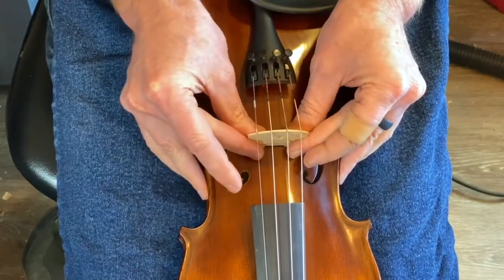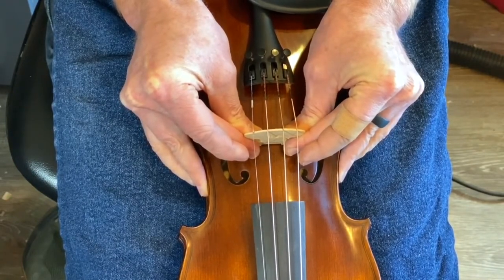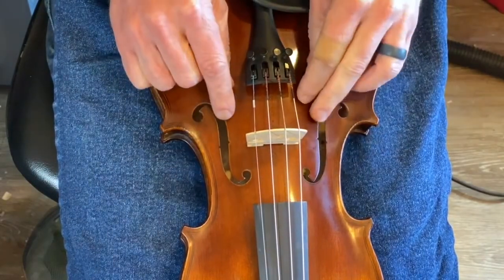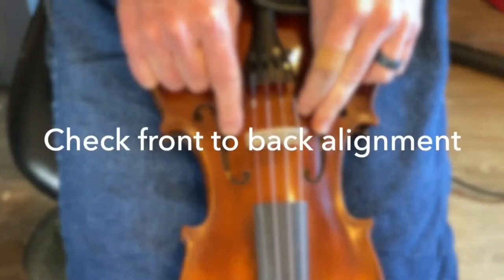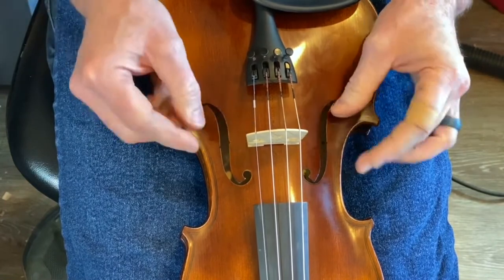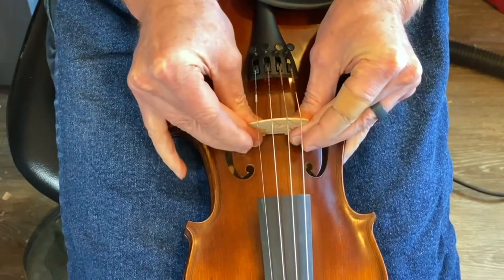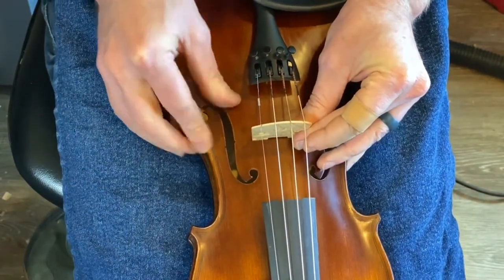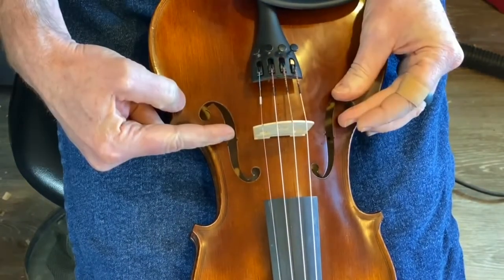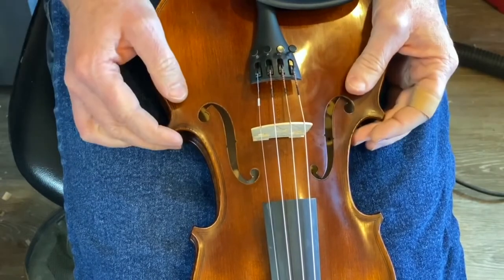Pinching the feet of the bridge, move it back into the center of the instrument. Then we're going to look at the points of the F holes — we want those to line up with roughly the midpoint of the bridge feet. Grip the bridge and pull it backwards to where the point of the F hole is pointed to the midpoint of the bridge foot.